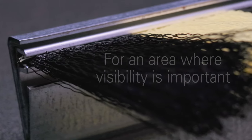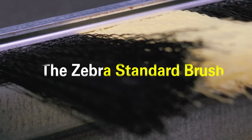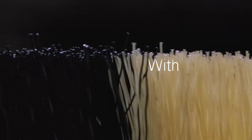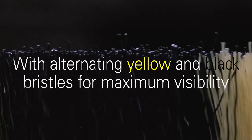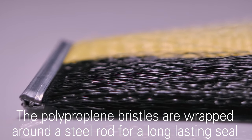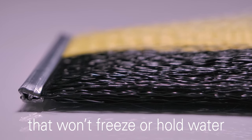For an area where visibility is important, the Zebra Standard Brush is an excellent option. The Zebra Brush offers the same great features as the standard brush but with an alternating yellow and black bristle set to maximize visibility. The polypropylene bristles are wrapped around a steel rod to create a long-lasting seal that won't freeze or hold water.